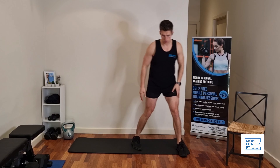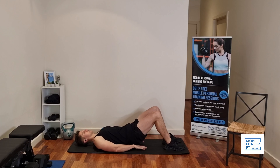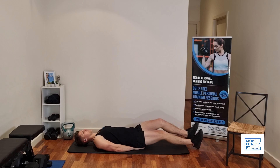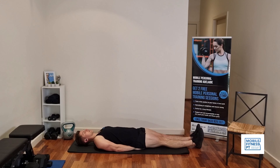From there, we're going to go down onto the mat again for another core exercise. Sitting on your hands, legs out straight. We're going to bend both knees in like this, then legs out straight and rest. Knees in, legs out straight, rest. We'll try and do ten reps of that.